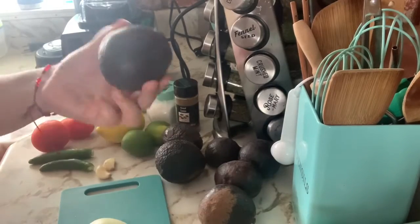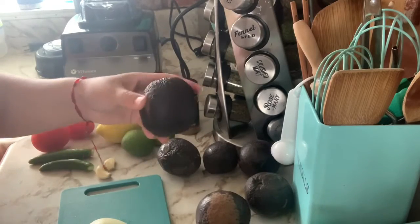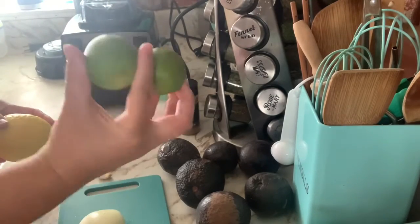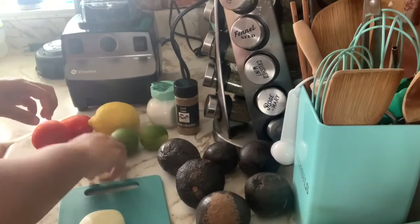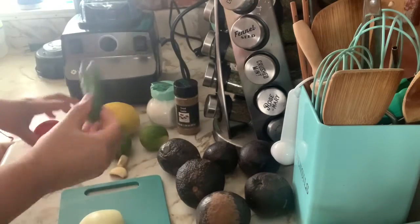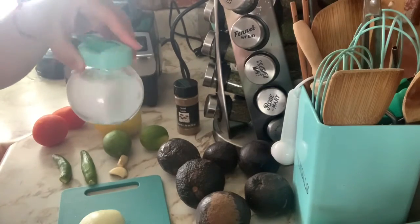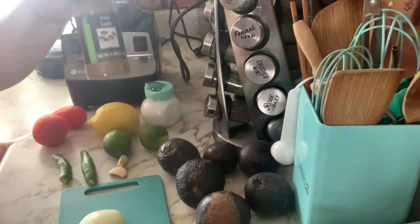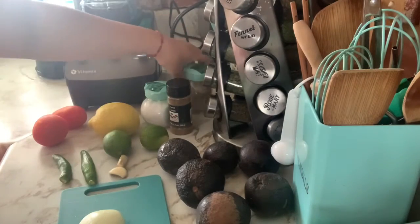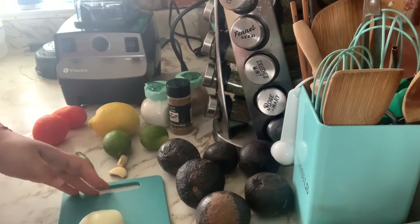Hey guys, today I'm going to show you how I make my guacamole. I'm gonna start off with about six avocados — I get them from my backyard — half an onion, about two limes and one lemon, two garlic cloves, two serranos (you don't have to use both, you can use one), two Roma tomatoes, some salt, a little bit of cumin — just a dash — a little bit of pepper, and I'm gonna use my blender as well.